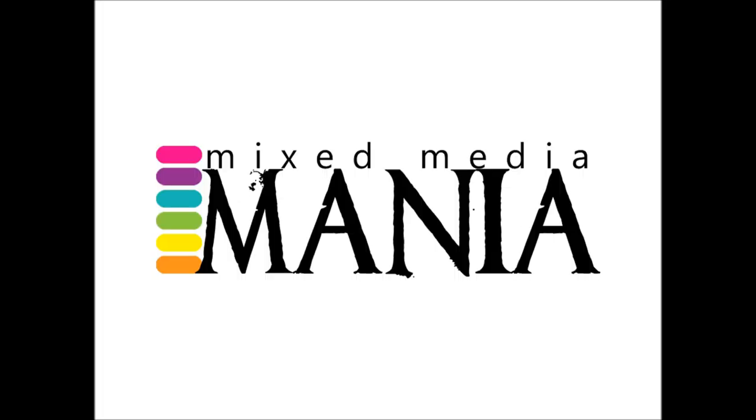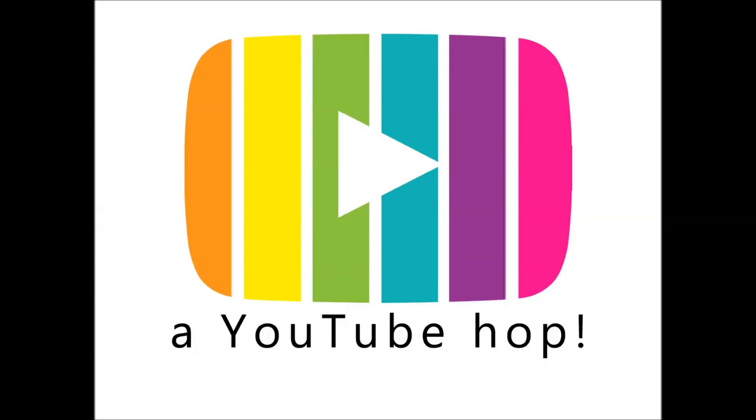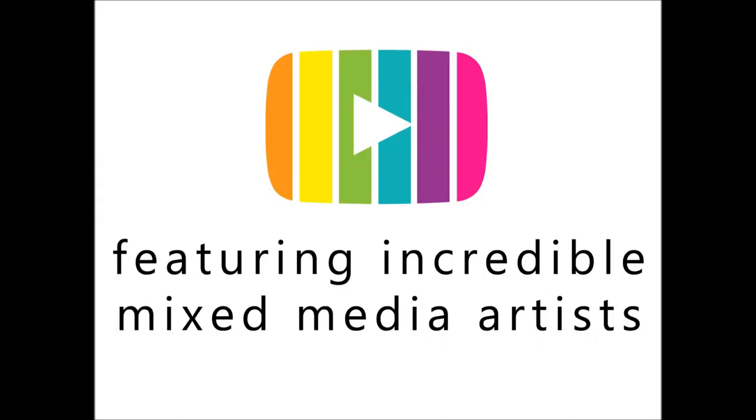Hello everybody! I am so glad to be here with you for this Mixmedia Mania YouTube Hop. If you are new to my channel, I'm Shawn Petit and I'm just excited to be part of this amazing group of artists that you will get a chance to see and get to know and hopefully check out.